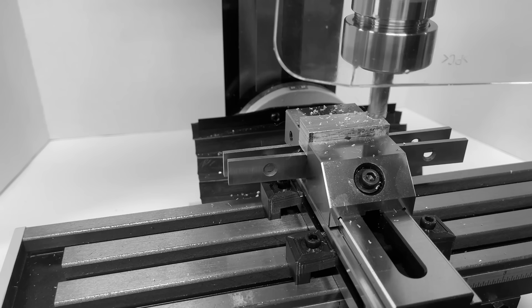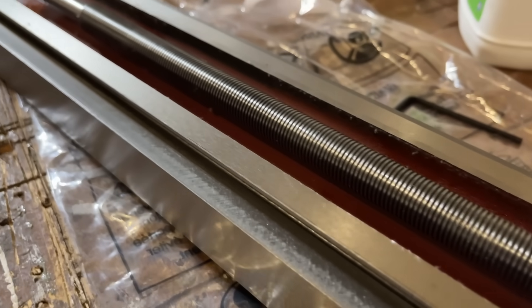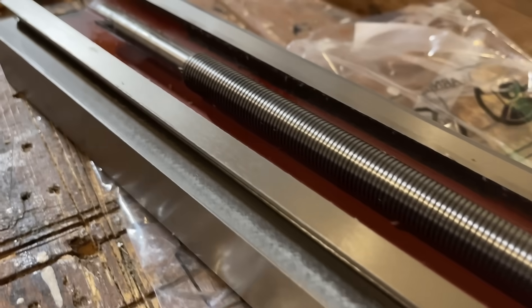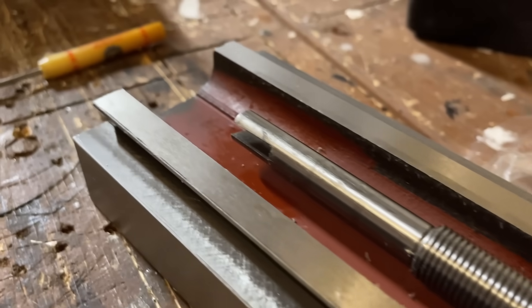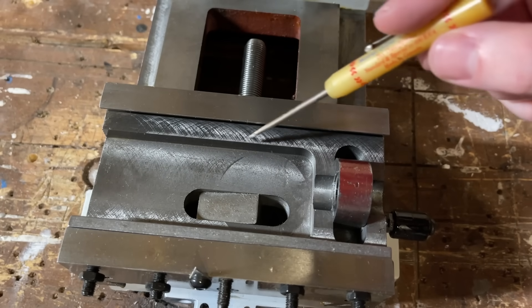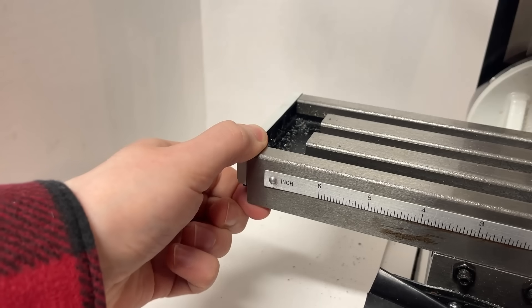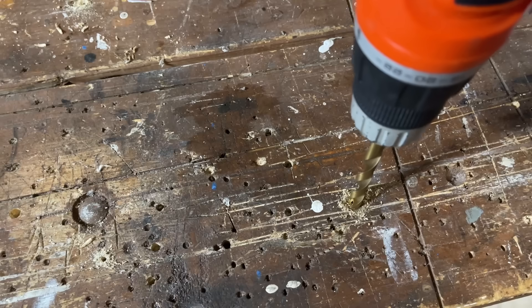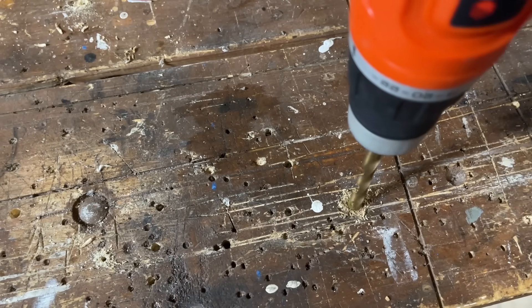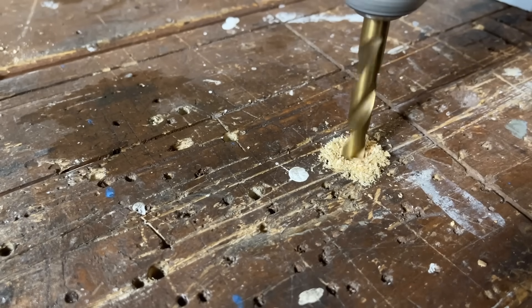Before we get to that, there is some setup that we'll need to do to make sure we give this thing a fair shot. First things first, we need to get the packing grease cleaned off, which also gives us a chance to look at the dovetails. From what I can tell, they look pretty respectable — at least I don't see any weird bumps or gouges on them. And once the gibs are tightened and the mill is bolted down to the table, everything feels really solid. I'll take a couple minutes here to provide a quick word of caution in case you get one of these.